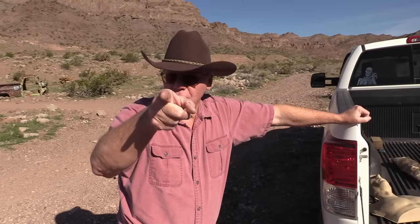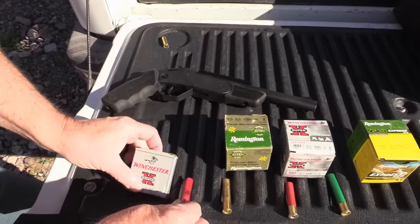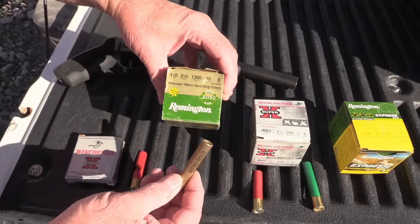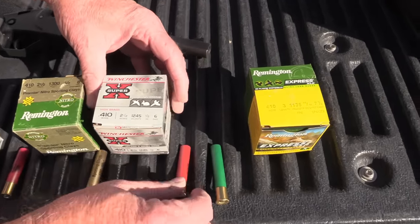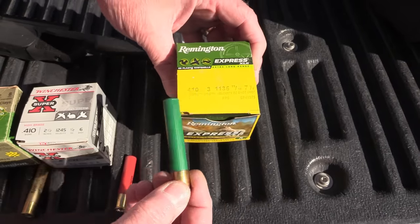Before we start shooting, let's take a look at my ammo. I've got some Winchester triple-ought buckshot — there are three pellets in there. Remington 8-shot two and a half inch. Winchester 6-shot, again two and a half inches. And I have some Remington three inch seven and a half shot.